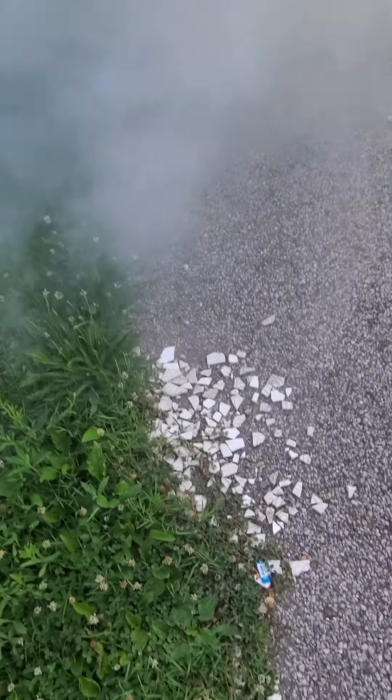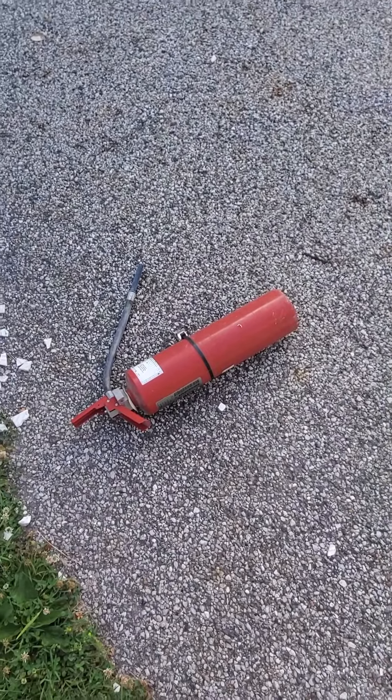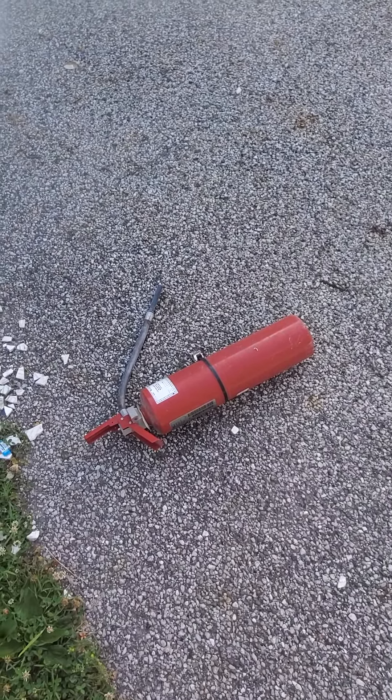It still works, but I wouldn't want to bet my life on it. Whenever an extinguisher is finished, you want to lay it on its side like that, so nobody else will try to use it to fight a fire.